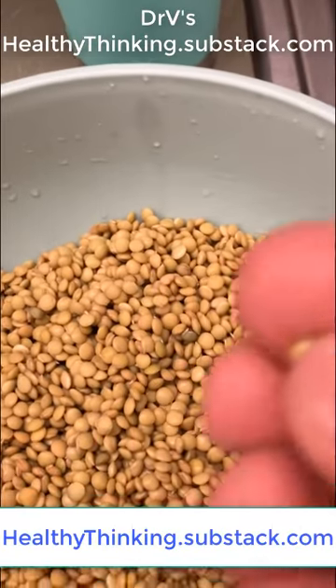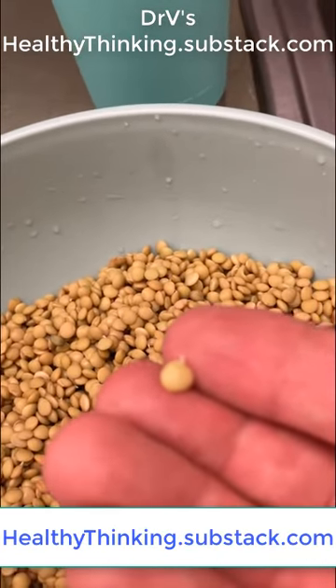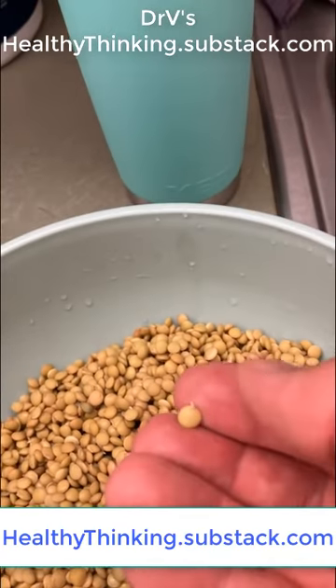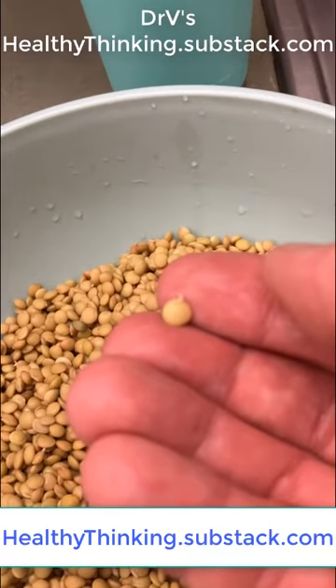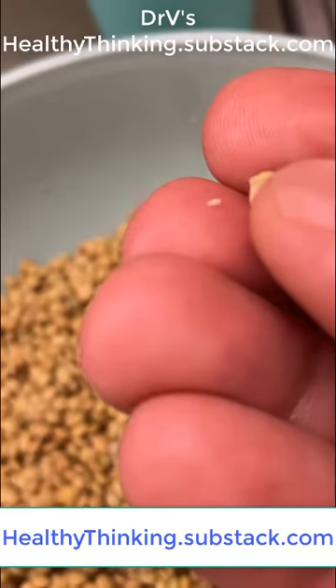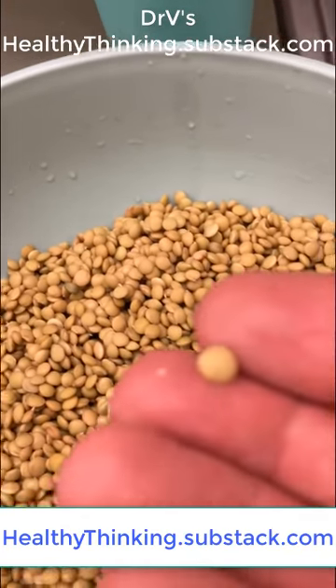Here's the cool thing about lentils: in less than 24 hours you can already see a physical change in the lentil itself, and I think from the perspective of biology that's just fascinating.